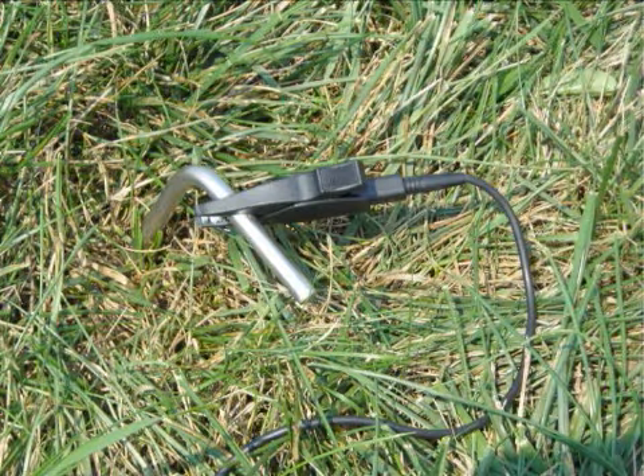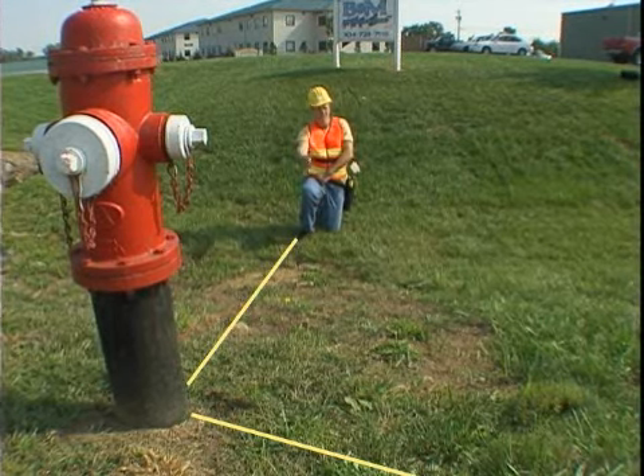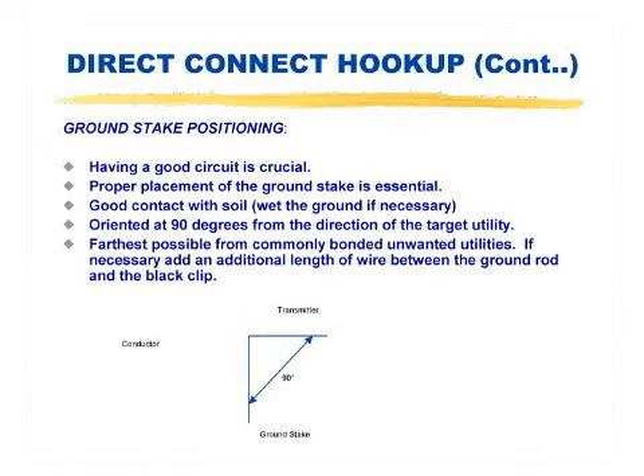The ground stake should be as far from the near end connection as possible and also well away from the trace path. Extending the stake at an offset angle of 90 degrees is usually the best option. Ground stakes can be reset after the actual trace path has been discovered. So, let's get started.